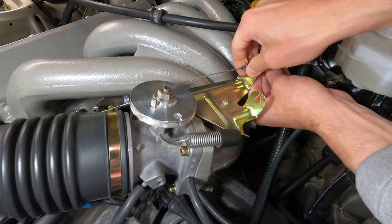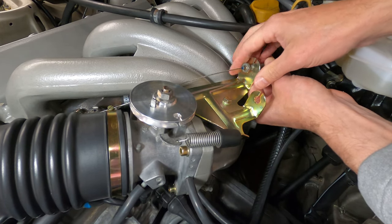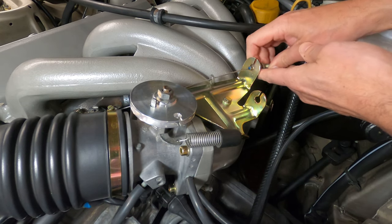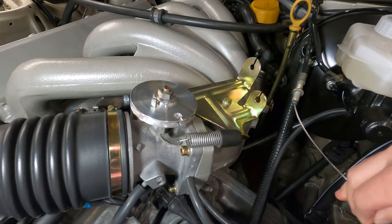The cable is secured to the bracket with a jam nut setup, and to remove it all you need to do is loosen one of the 13mm nuts, and then you can completely loosen and remove the outside nut. Slide the cable sheath back and remove the cable from the notch in the bracket.